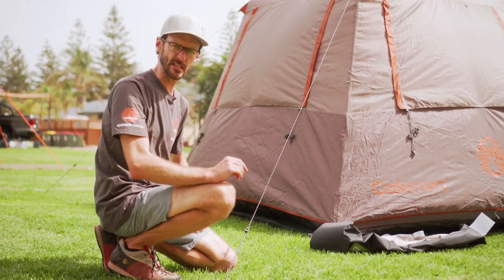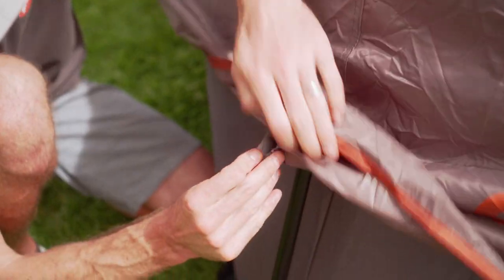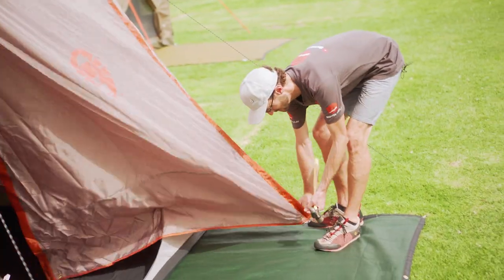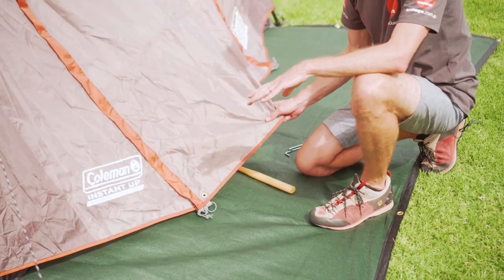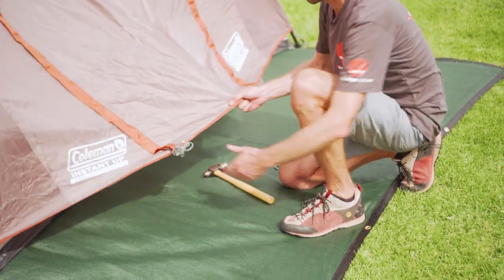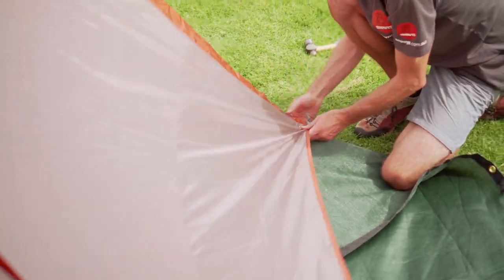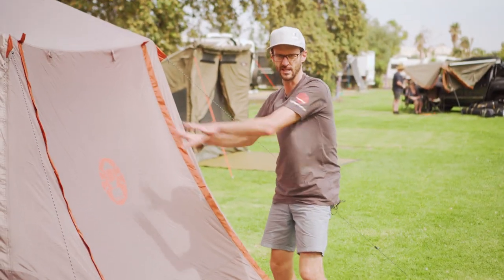I've got all four guy ropes in place. There are still a few steps to make sure the tent is structurally stable in windy weather. First, there are tabs up underneath the fly to attach it to the inner frame. Second, there are more peg points on each side, halfway down each side, and also the awning at the front — put all the pegs in place so the tent is as stable as it can be. There are just two more pegs for the vestibule at the front. The ground sheet extends out the front of the tent, giving me a protected entrance and covering the vestibule. I'm going to fold the ground sheet over so it sits up underneath the vestibule.